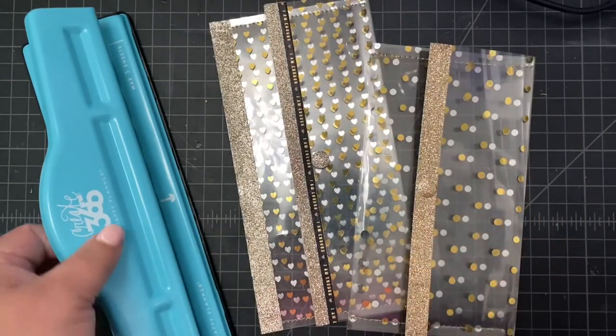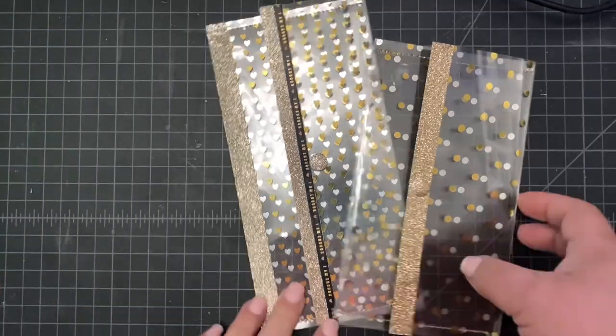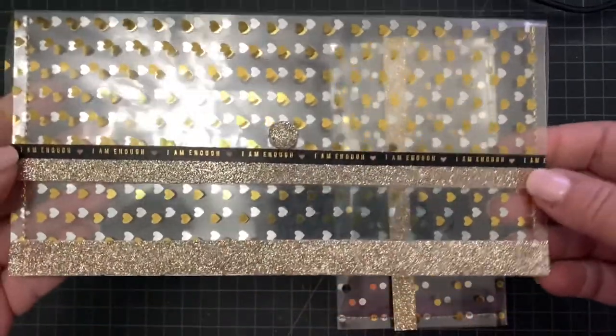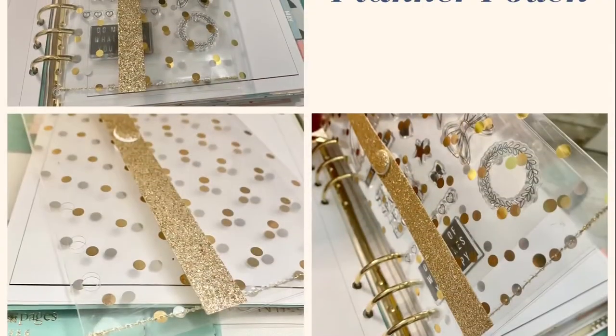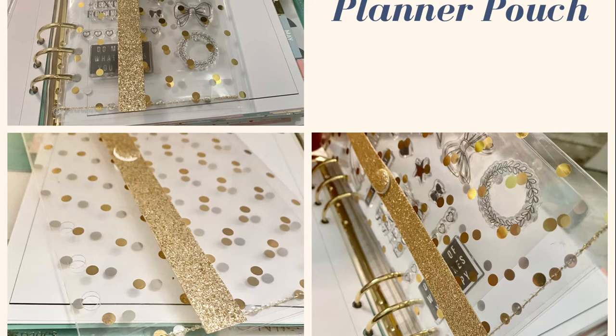I hope you like making this pouch. I had fun making them and I find that the opportunities are endless for creativity here. You can make them different sizes out of different papers. Anyway, hope you enjoy!